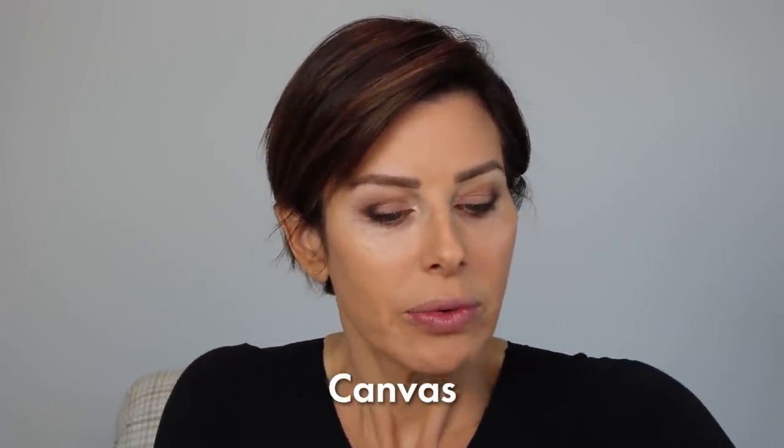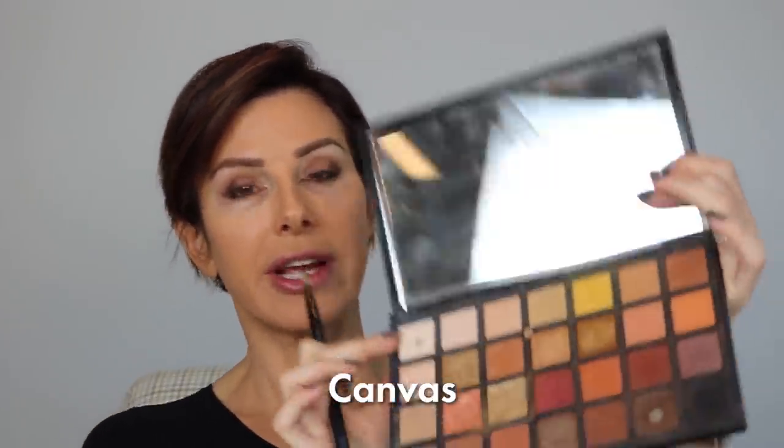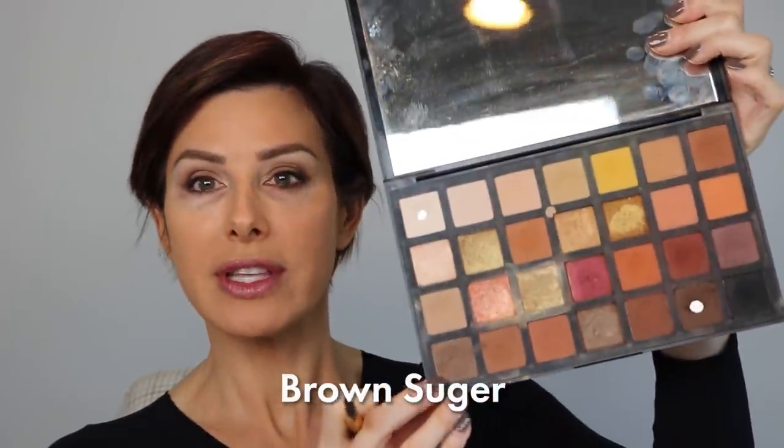I'm going to finish up now with my brow highlight — that's Canvas, the lightest shade up top. I'm going to run this right underneath my eyebrow and down on the inside of the eye. Now we're going to smoke out the lower lash line. For that, I'm going back to Brown Sugar, the first color we used on our eyelid. Again, a firm brush, and I'm just going to smudge the lower lash line — all very smudged and smoked.